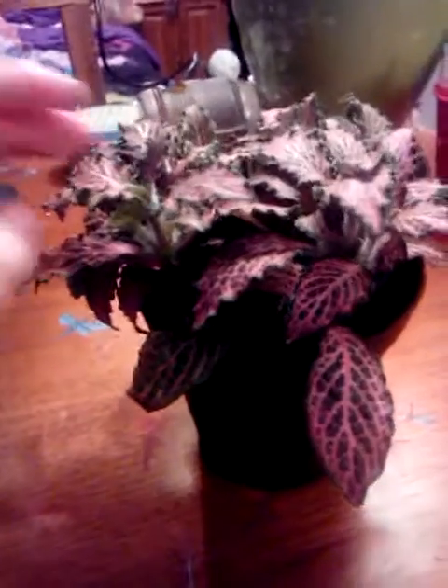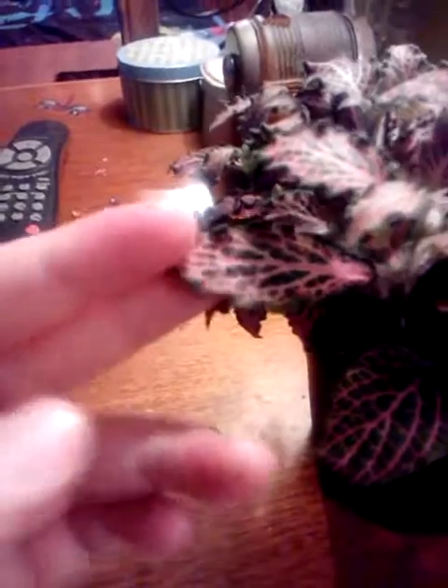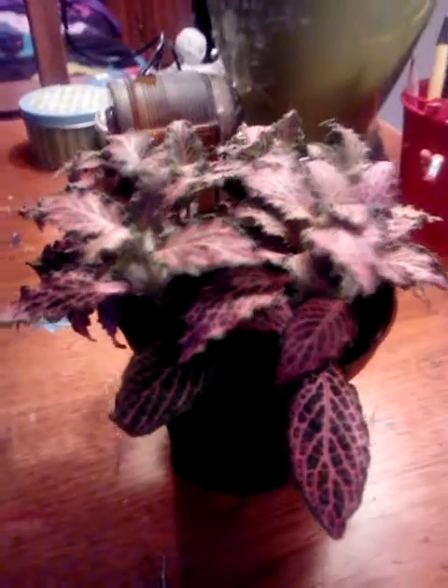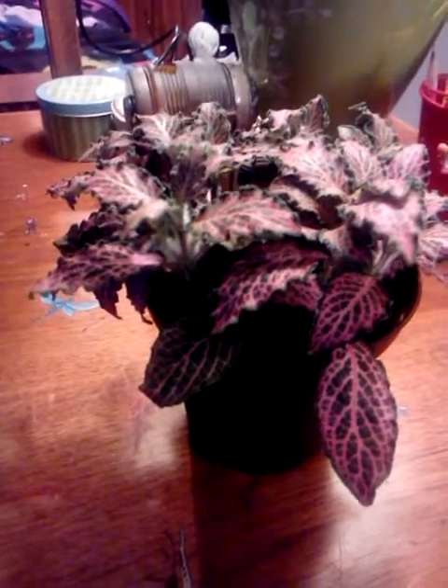I only have one of these plants right now, but I believe they come in different color variegations. The leaves are kind of wavy — like if you fold a piece of paper, or you could compare it to a potato chip. I'm not going to touch it too much because the oil from your hands can get on the plant, and too much touching, grabbing, and plucking can hurt it.